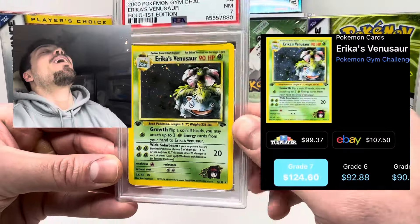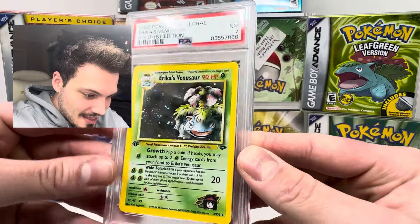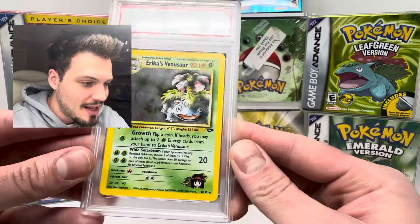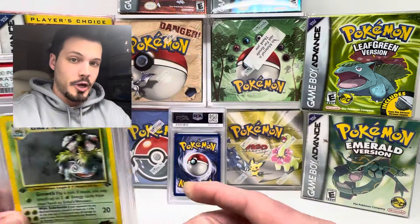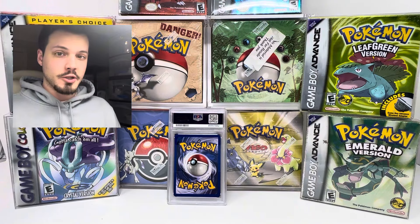And let's show it — a seven. Oh no. That's a killer. It's because of the holo scratching — you can see it right there. It's definitely scratched, but I didn't think it was that bad to get a seven. I really thought it was gonna be an eight, but it's all right. We have three other cards to get to in this box.